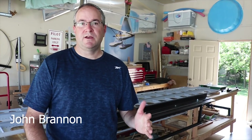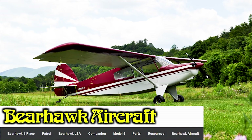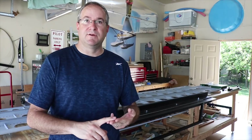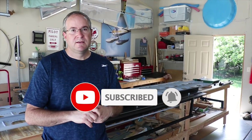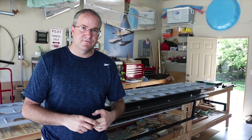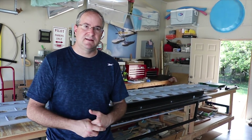My name is John Brannan and welcome to my shop. This is a BearHawk LSA build - the light sport model of the BearHawk - and I'm doing it as a plans build. This is my second airplane project, technically my third. My first was an RV-6 that my father and I built between 1996 and 2006, and we continue to fly it regularly.